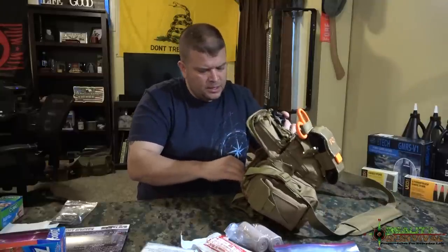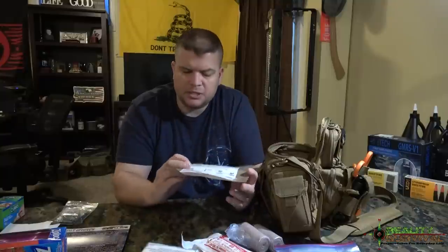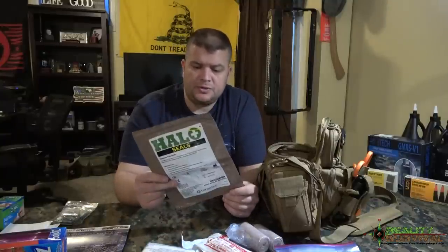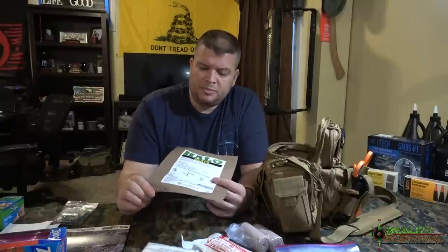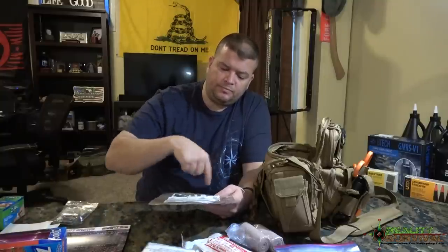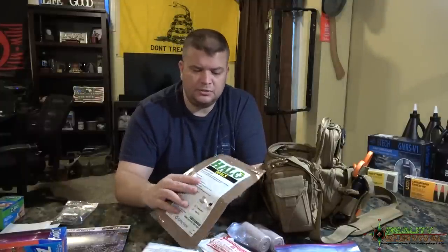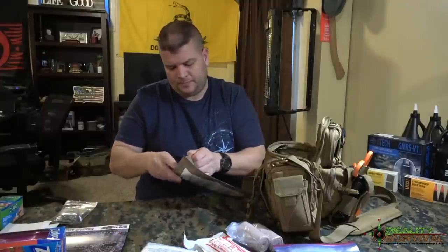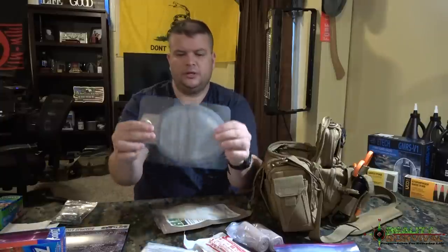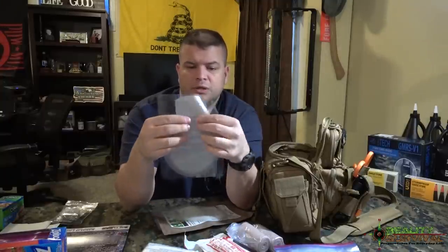This also came with the advanced box — it's a set of Halo chest seals, the non-vented type, and there are two of them. So basically your front and back if you had a shoot-through on a lung or something. You can also use this package to make an improvised occlusive dressing — just tape off three sides and that allows it to vent out of the third side. Basically all they are is a clear bandage with a tab on the side so you can pull it up and reseal it for venting to relieve pressure. These are kind of expensive though — around $16 to $17.